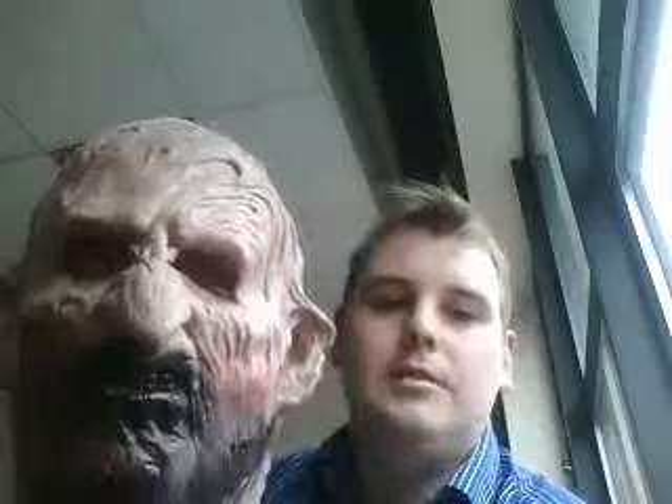These are the latex masks that we use. This is one of the ones you're looking at — it's the Freddy Krueger mask. They are very skin-like, so they are quite realistic, maybe not so much so as a 600 quid silicone mask, but these latex masks are used in films, and they are absolutely fantastic.